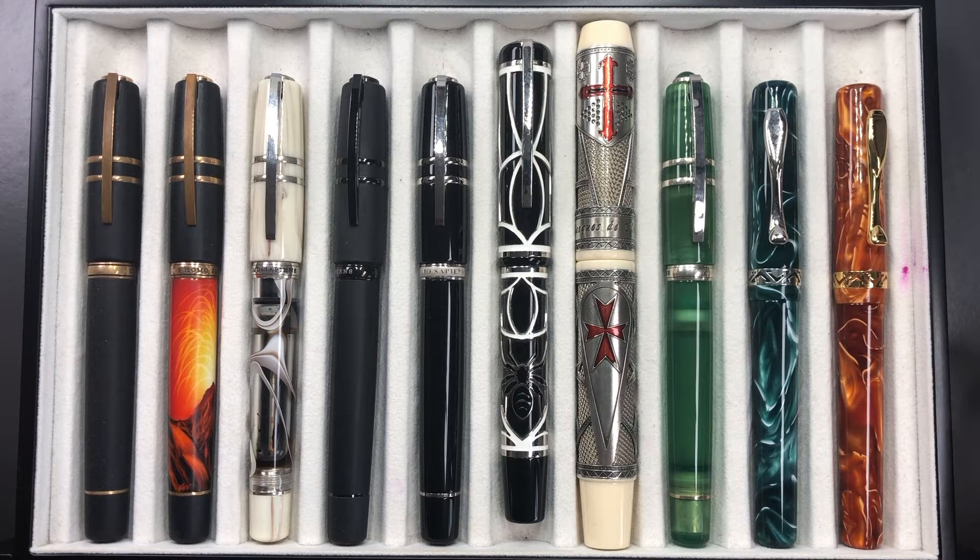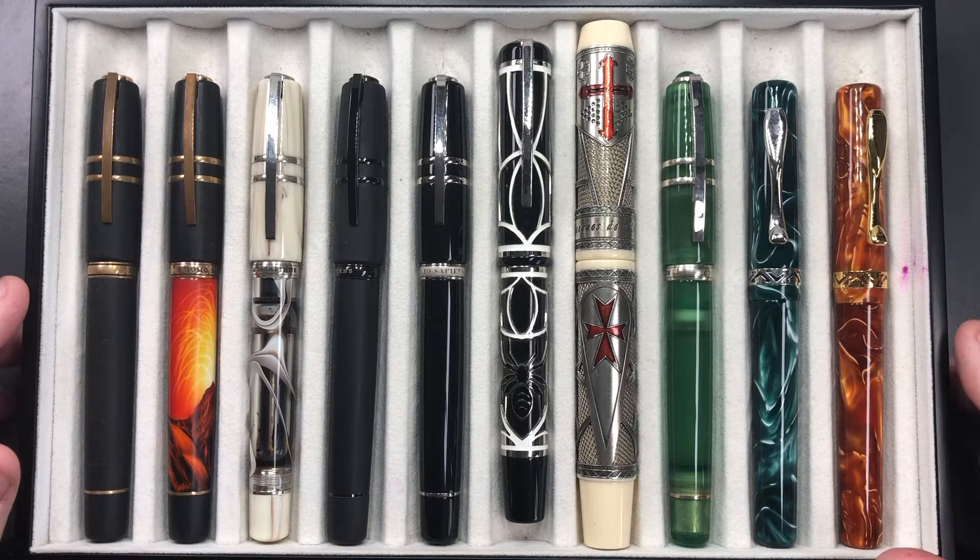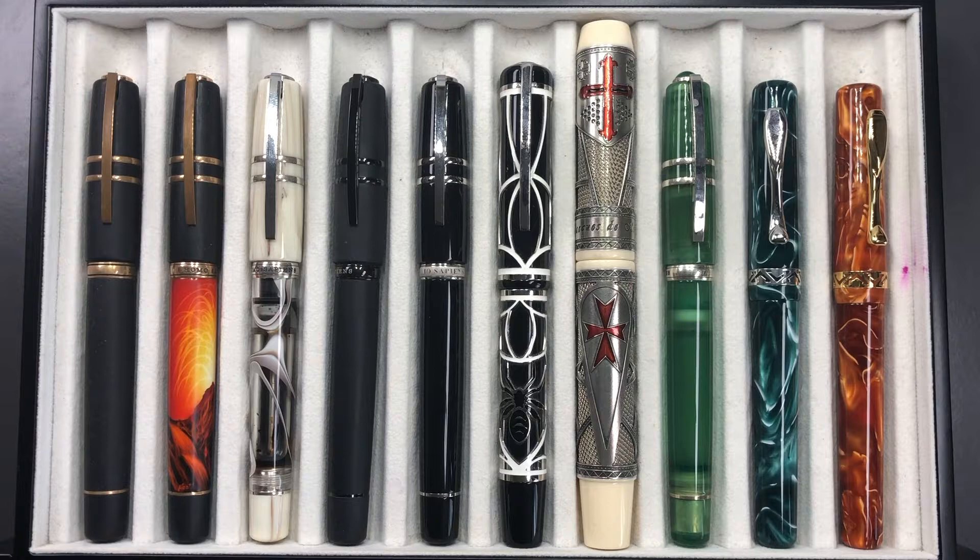Hello and welcome to another pen video from me, Penultimate Dave. This is the second part in a three-part series of my Visconti pens, showing you which pens I have in my collection. I've had a lot of questions over the years on how many Visconti pens I have, and I thought it's probably about time I actually show them all. There are too many for one video — I was at 65 or 67 pens at one point, reduced to 57 Viscontis now. Part one has 20 pens; here today we'll have another 20, and I'll discuss why I added each to the collection.